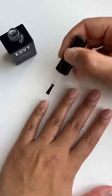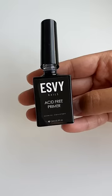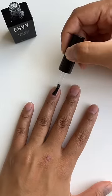Apply pH bond dehydrator, which strips the nail of oil, moisture, and residue. Apply primer to add a tacky layer to your nail to assist in gel adhesion.